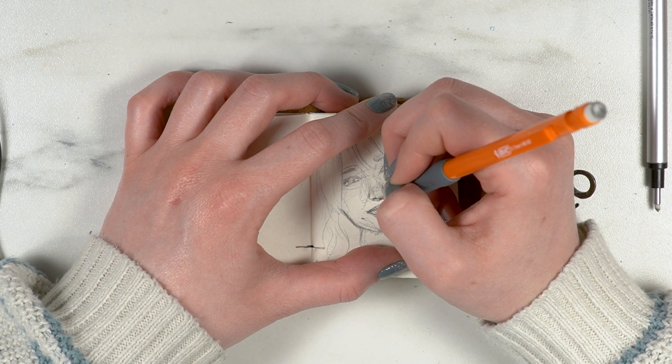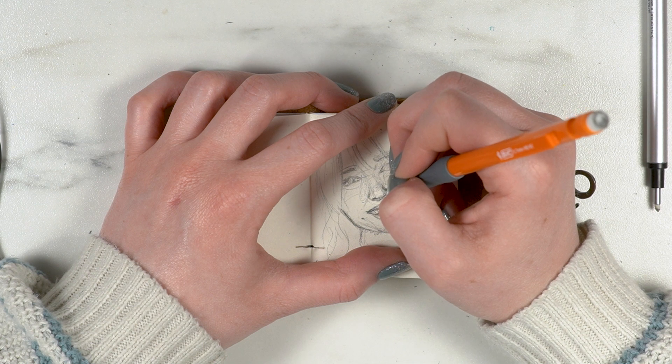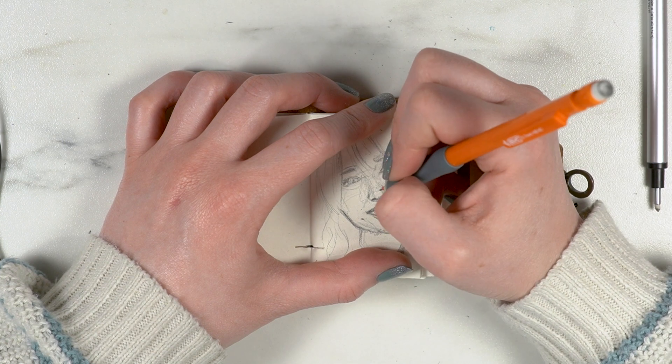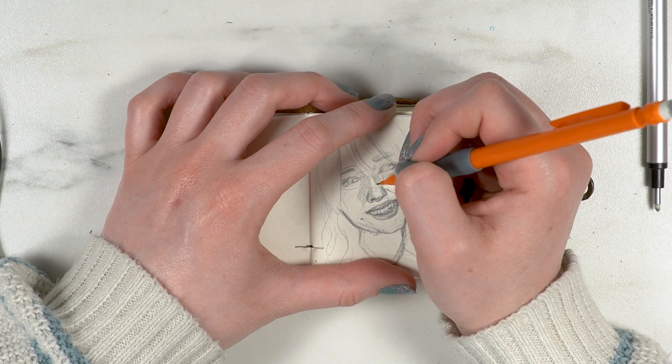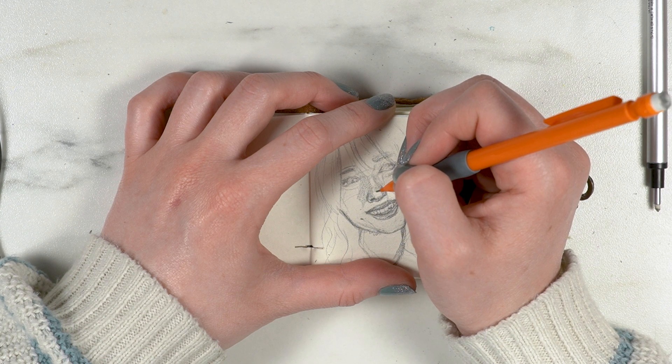I think when you're doing portraiture, proportions are huge. But one of the biggest things is getting the proportions of an individual face right, because everyone has different internal proportions.